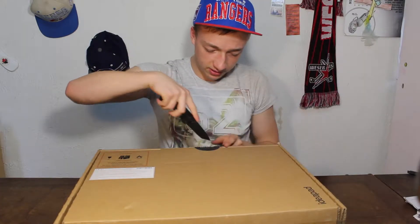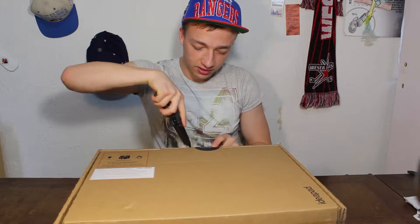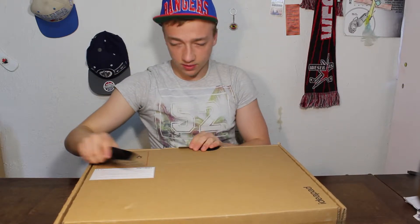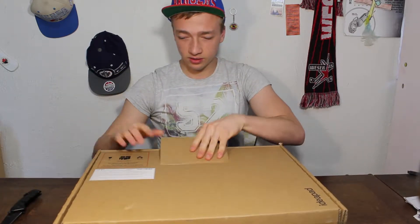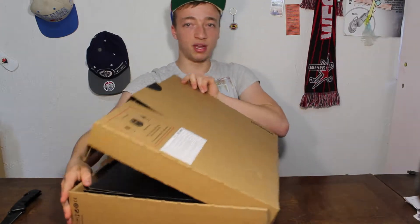Gotta get my knife. See, the best part about it is cutting open that seal. It's a big box.